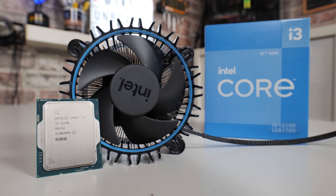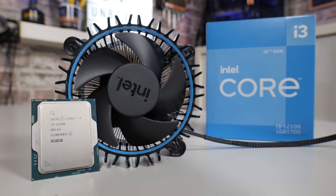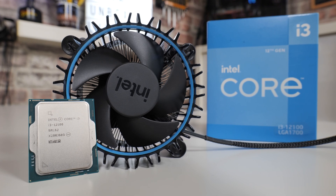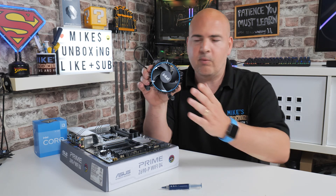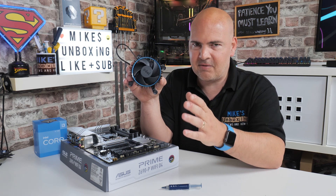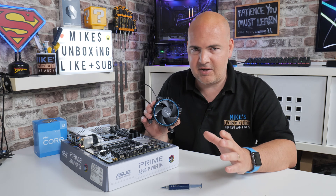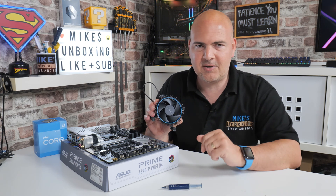This is for the LGA1700 socket on current 12th gen motherboards. It may well cover 13th gen as well — it looks like 13th gen will also be running on LGA1700, but I can't tell you that for sure. If you're not entirely sure what you've got, let us know in the comment section and I'll try and get back to you as quickly as possible.